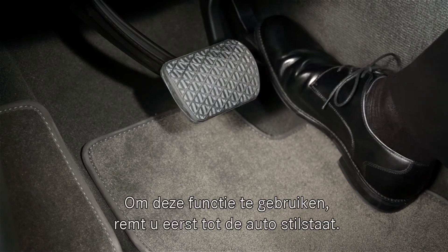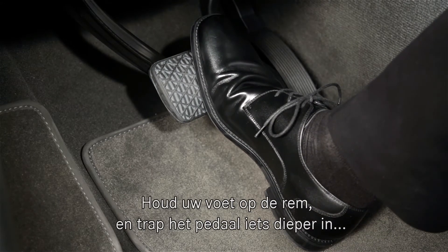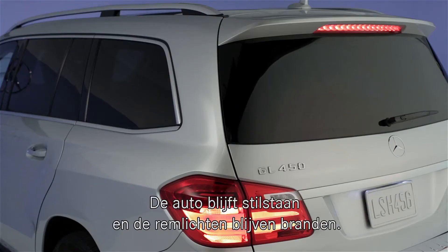To use the feature, first brake your car to a complete stop. Then, with your foot still on the brake, quickly depress the pedal further until the word "hold" appears in your car's in-dash display. You can now take your foot off the pedal. The brakes and the brake lamps will stay on.